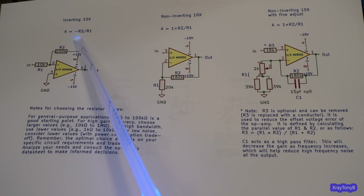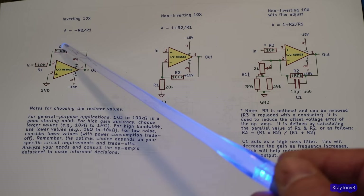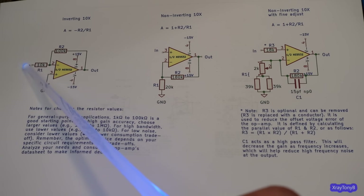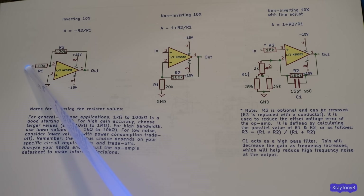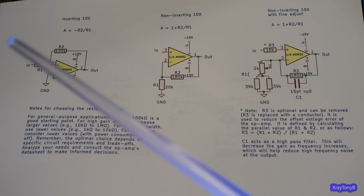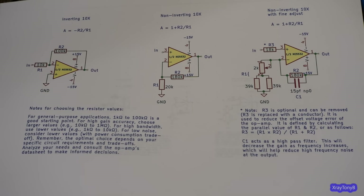It's a very simple formula — R2 divided by R1 gives your gain. In this example I have a 100k resistor and a 10k resistor. 100k divided by 10k equals 10, so the output is 10 times the input in absolute value. If I put negative 1 volt in, I get positive 10 volts out. If I put positive 1 volt in, I get negative 10 volts out. This is provided you're within the rail supply of the op-amp — the most you can have is close to 15 volts.